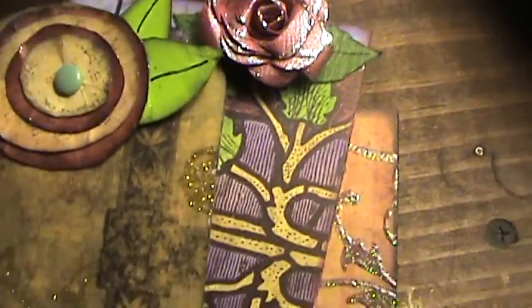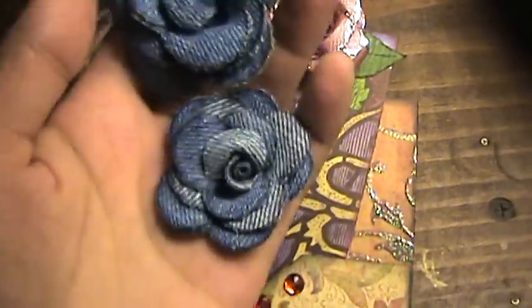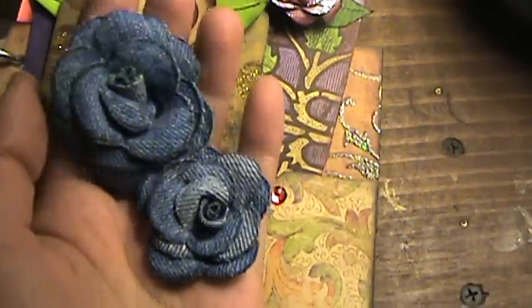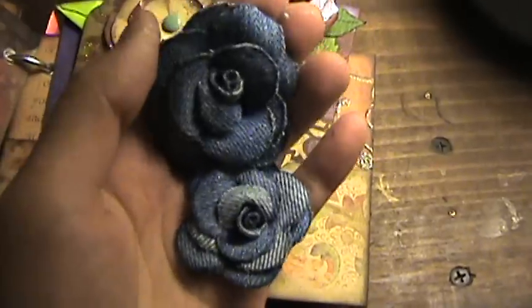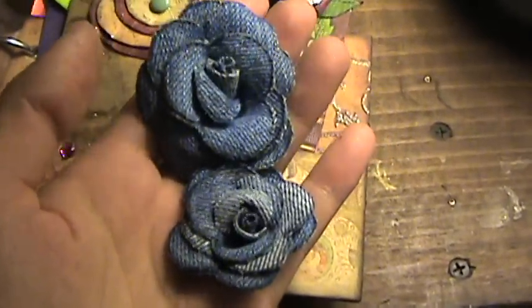Also, instead of using grunge board to make these roses, I've been making them out of denim jeans — I think they're pretty cute. Well, that's my mini album, I hope you guys like it. I am a newbie to this, so if you do leave a comment, please be kind. Thanks!